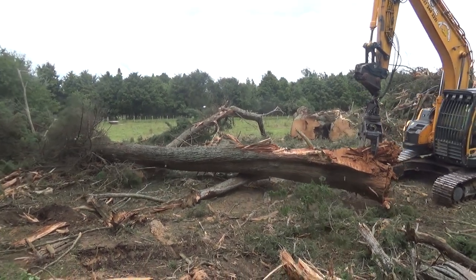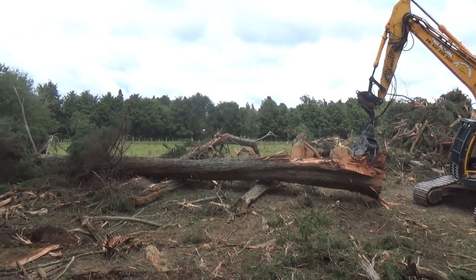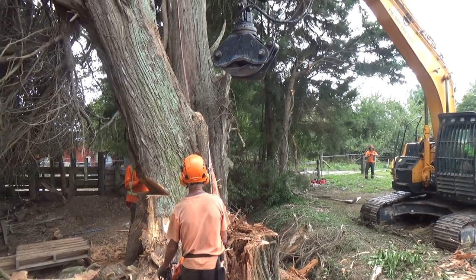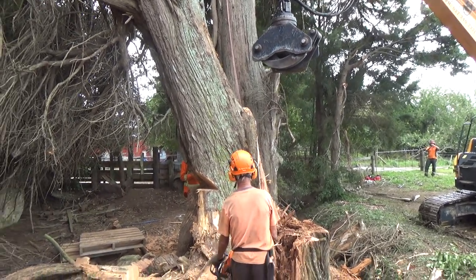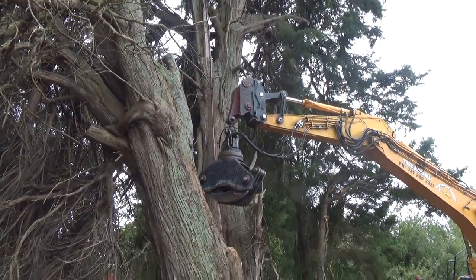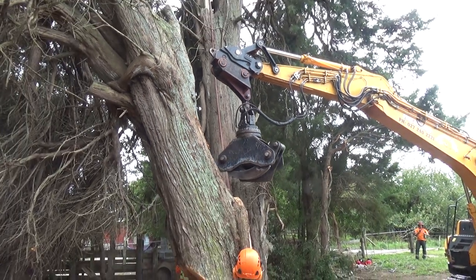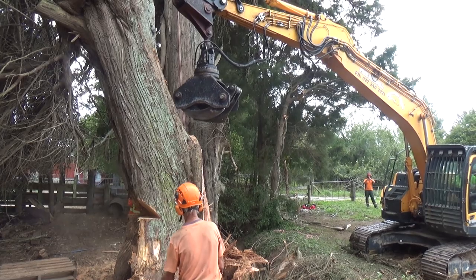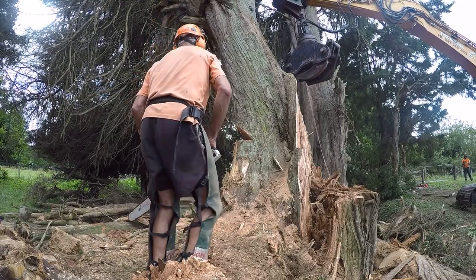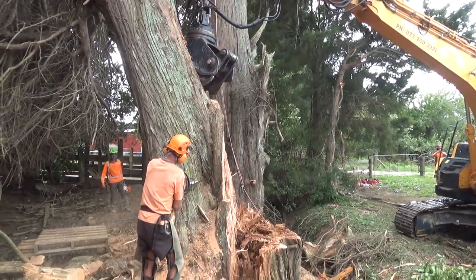Great to have the machine on site — I can do so much more with the machine and it minimises the clean-up. Now this is the other side of the tree. The intention here was to do a traditional bore and release cut — the scarf is already in. Craig is doing a bore cut from one side, John is going to bore cut from this side, so that neither operator needs to go underneath the scarf once it's been partially cut.